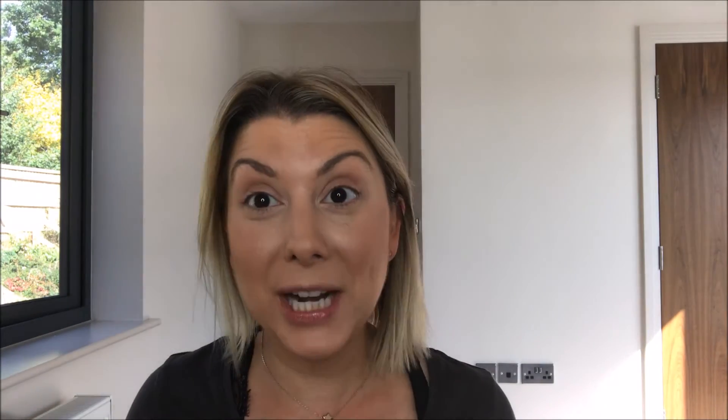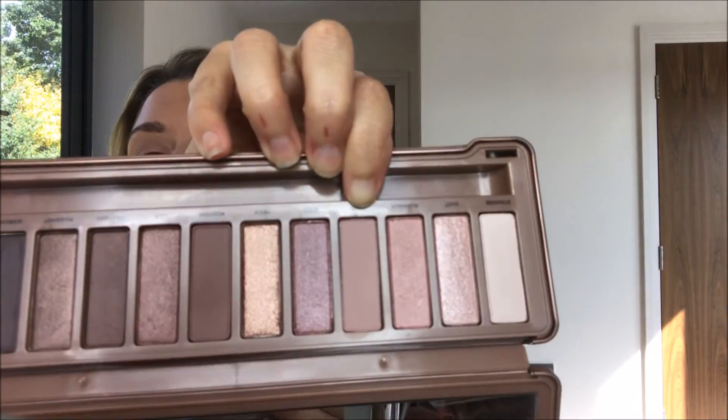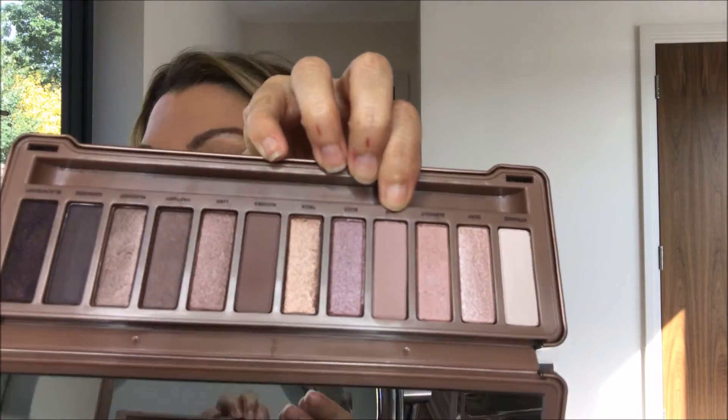I'll just put that all over the eye and pat it in so it sticks nicely. Then I'm going to go in with my Naked 3 palette — it's a break from the heat, isn't it! I'm going to go in with the shade Limit, which is this lovely ballerina dusky rose sort of shade.